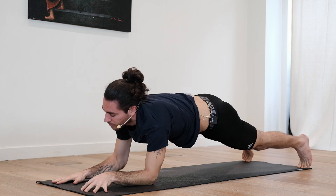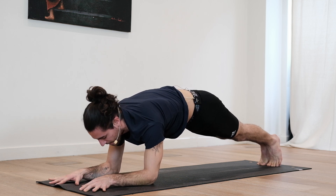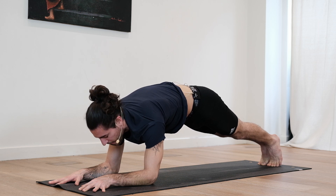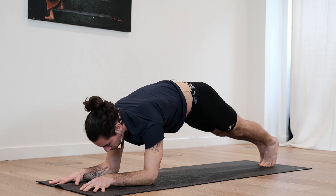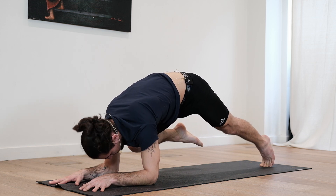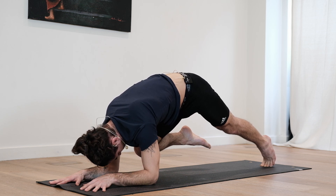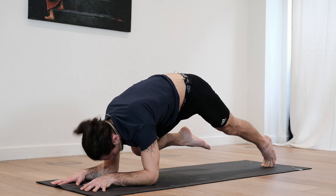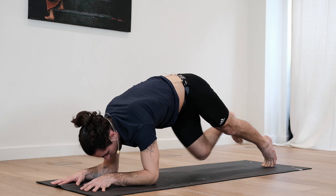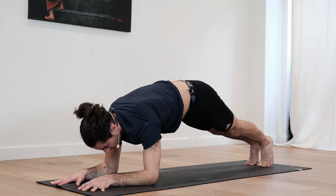Slowly bring the forearms onto the floor. Bring the feet close to each other into your forearm plank. Focus on pushing down so you're protracting, lifting the upper back. Deep inhale, bring the right foot off the ground. Exhale, try to bring the knee to the armpit. Hold for three — try to bring it closer and closer. Two, one. Extend the leg. Deep breath in, exhale.